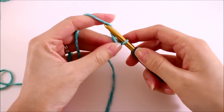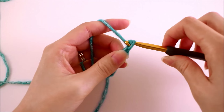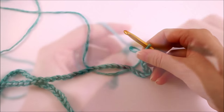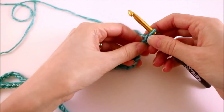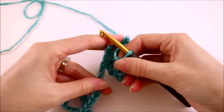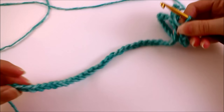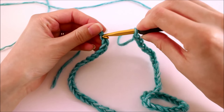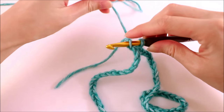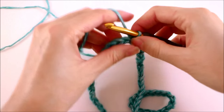We want to begin by chaining 68. When you've finished your 68 chains, make sure you have exactly 68 — that number is very important for our final stitch count when working on the body of the poncho. Make sure your chain is laying flat in one direction; we don't want it to twist as we turn it and join with a slip stitch to the very first chain we created, forming a circle. We'll crochet our poncho in the round.